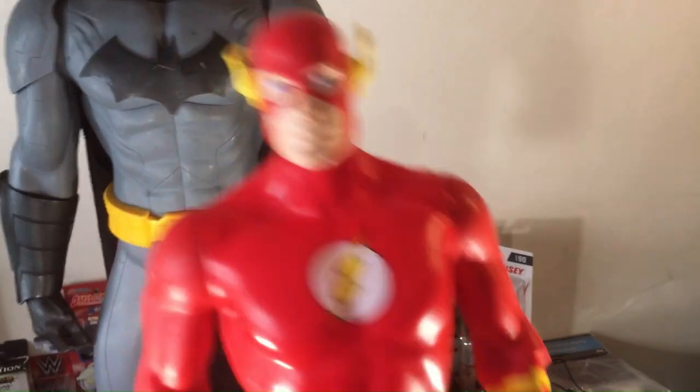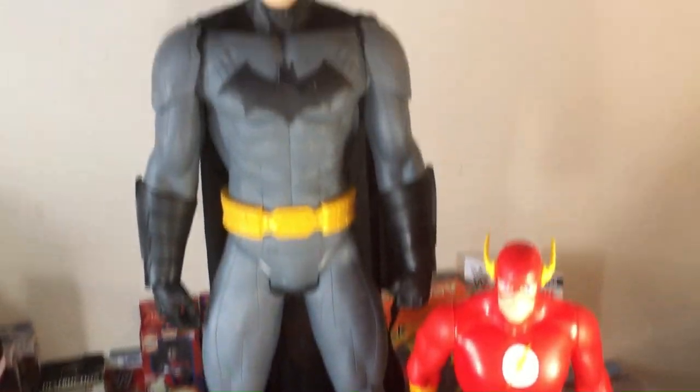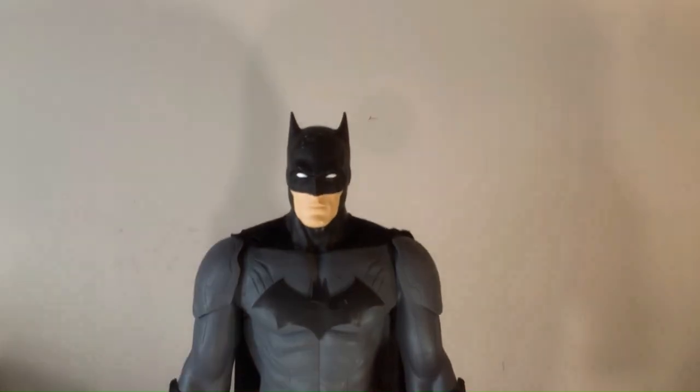He's very big. Here's a Flash Big Fig standing next to him. We have a Flash, and that is the Batman. Probably about the same size as that big Spider-Man that I got.